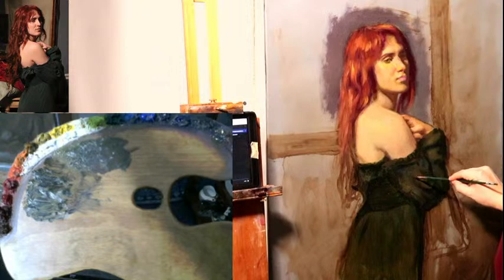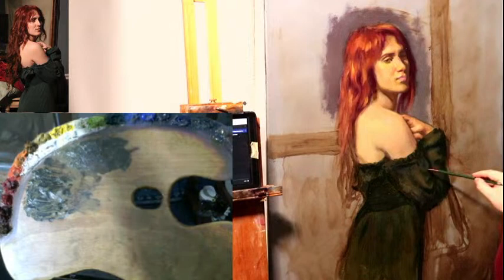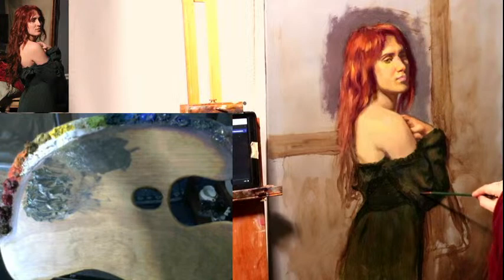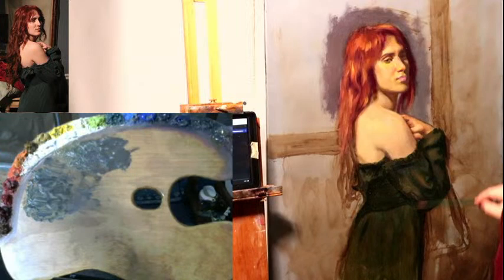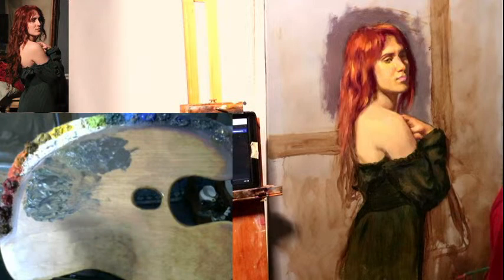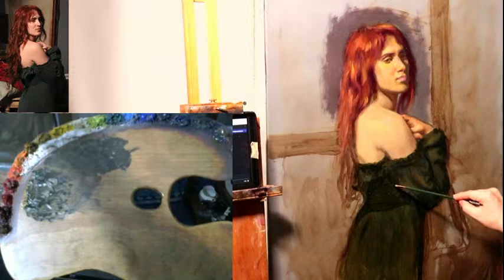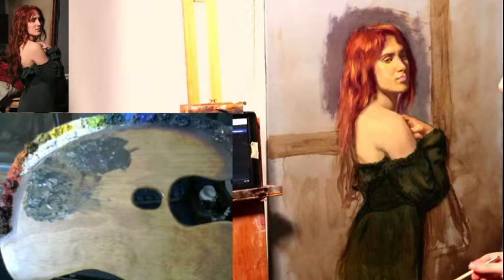Depending on how I apply this dark value, if I put less pressure I can have a lighter touch. Neo McGilp starts to get tacky or settle into the canvas after about maybe an hour, so it gives me just enough time. And even if it is tacky after an hour, I can still paint into it. It won't be dry dry until maybe like two days from now.